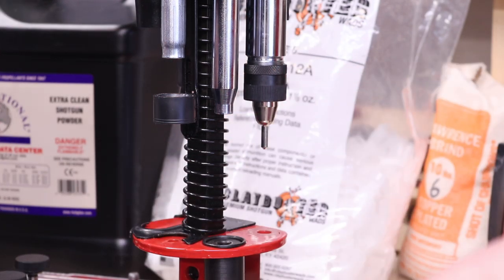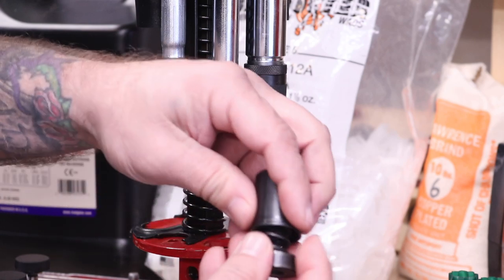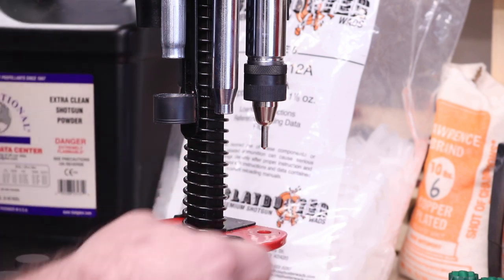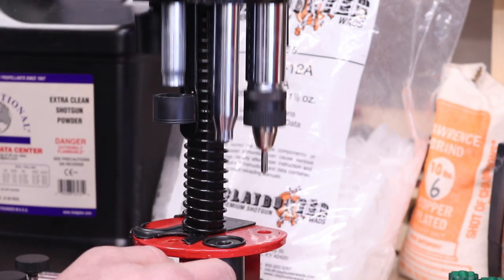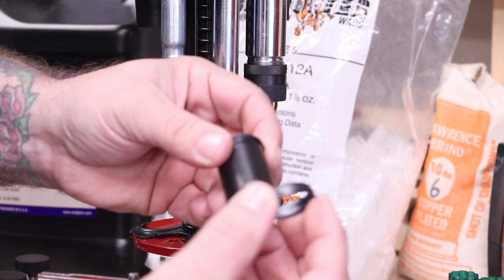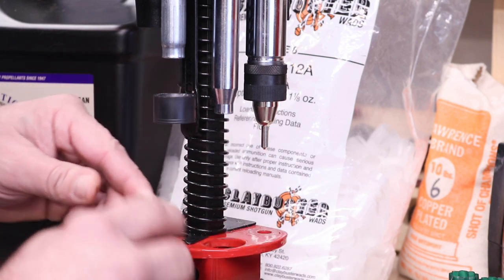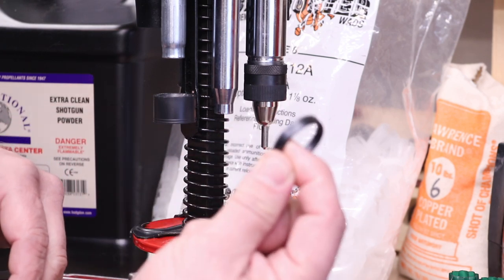This station right here is your priming station. It comes with a cup, a spring, and a disc — they slip together and it's spring-loaded. Drop that in there, and when you push this down it depresses and seats the primer into the hull. Now, if you want to load three-inch shells on this, you can, simply by adding this ring here, which raises it up and allows you to load three-inch shells. But this is all set up right now for two and three-quarter. We'll do a separate video on how to set this machine up for three-inch.